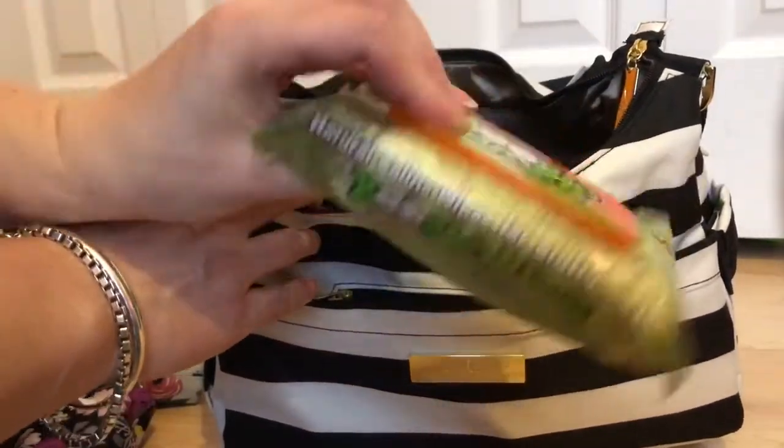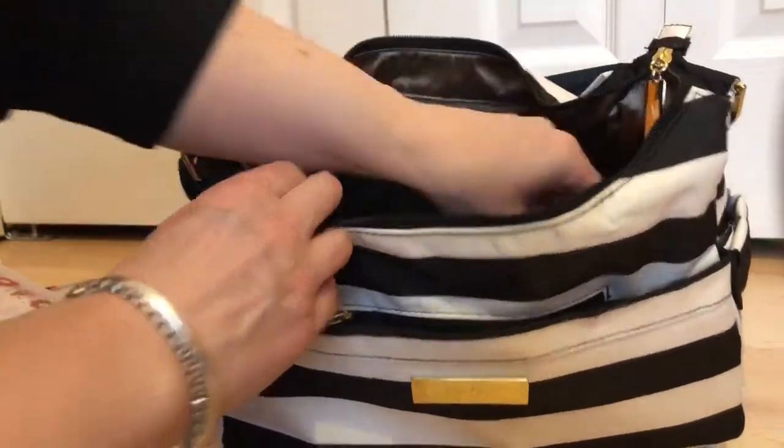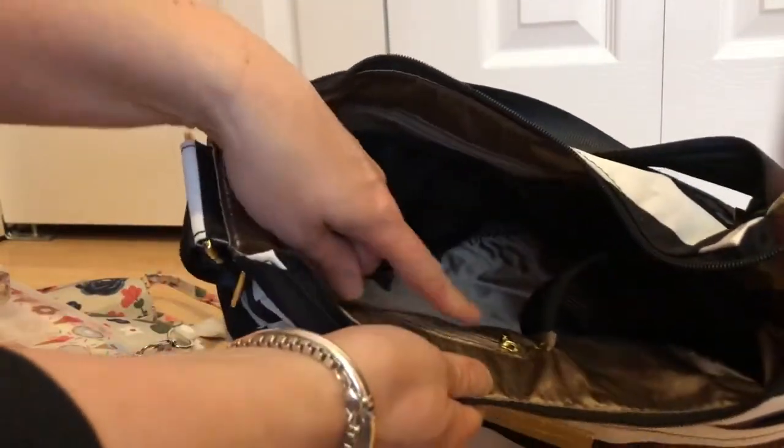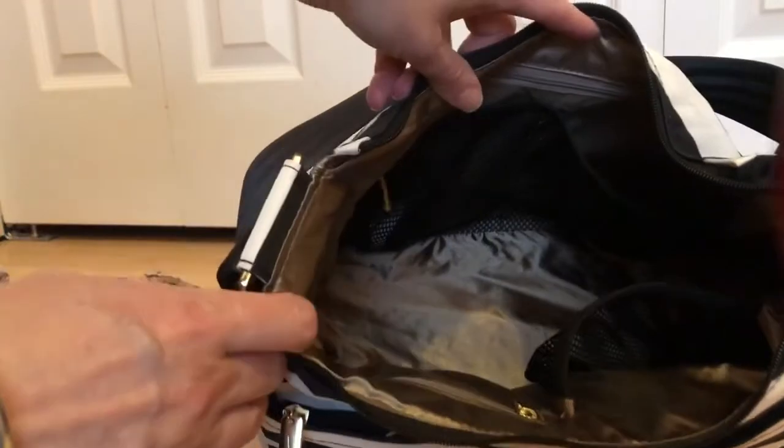I also have a wipe pouch and hand sanitizer. I have some nose wipes because my kids have colds right now. In the front mesh pocket I have some Kleenex, and in the zipper pocket right here I have some feminine products.